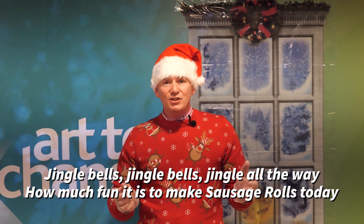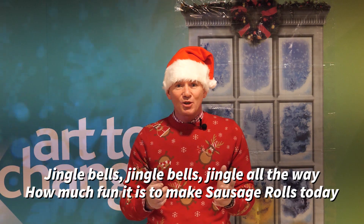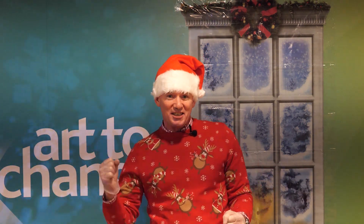I just made it up today and it goes like this — if you want to sing along, the words will be shown on the bottom of the screen. One, two, three. Jingle bells, jingle bells, jingle all the way. How much fun it is to make sausage rolls today. Yeah!